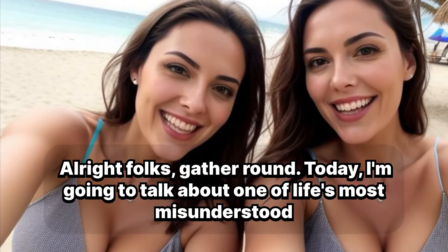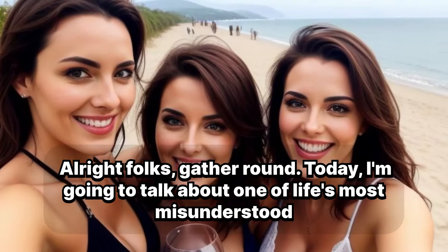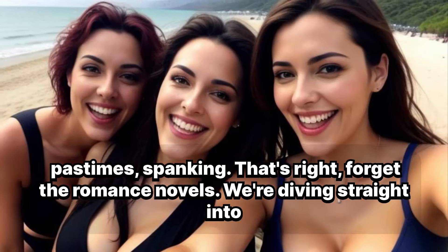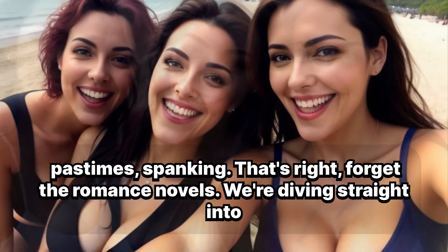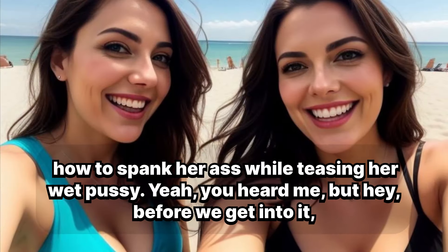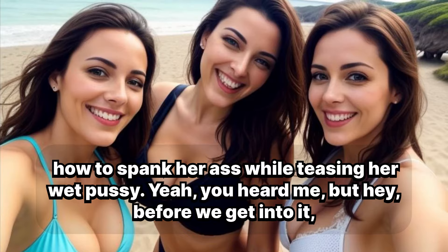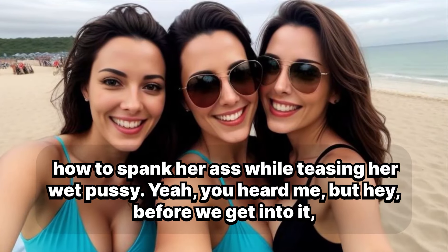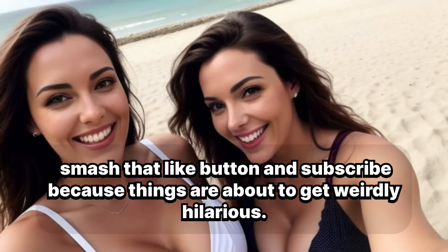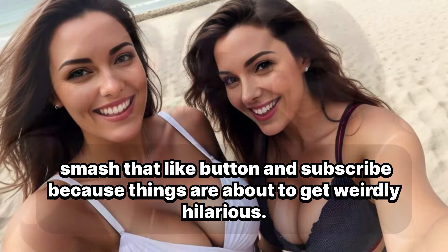Alright folks, gather round. Today I'm going to talk about one of life's most misunderstood pastimes: spanking. That's right, forget the romance novels. We're diving straight into how to spank her ass while teasing her wet pussy. Yeah, you heard me. But hey, before we get into it, smash that like button and subscribe because things are about to get weirdly hilarious.